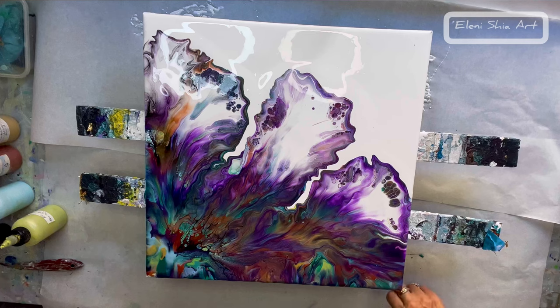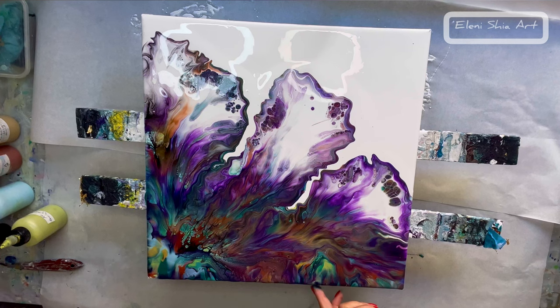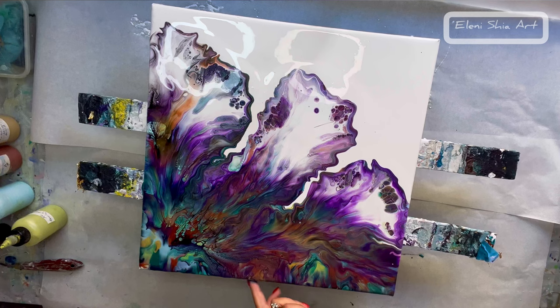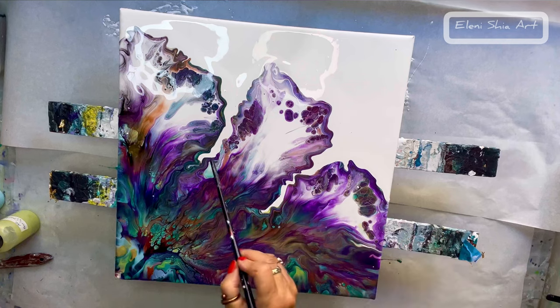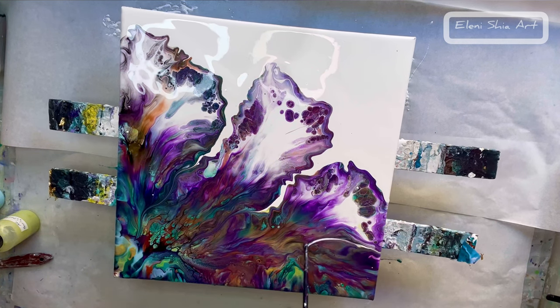Now I'm going to go around the edges and make sure all the sides are covered. I'll just take what's on the table and dab it with my finger, taking the same colour that's dripped off so that it matches. Now I'm taking the end of a brush to do some swiping and I really do think that it makes all the difference — it gives it a lot more shape and interest.